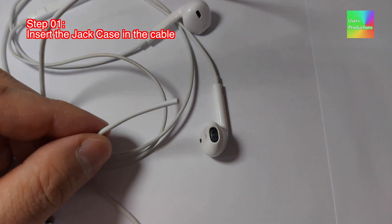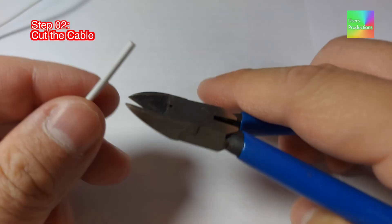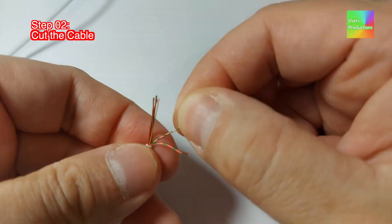Step 01: Insert the jack case in the cable. Step 02: Cut the cable.